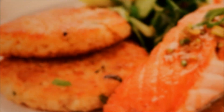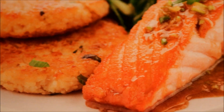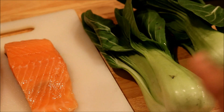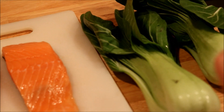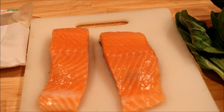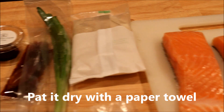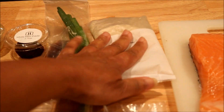This is the ginger ponzu salmon that I'm going to make and here are all the ingredients. I'm going to separate the bok choy off the stock, rinse them thoroughly and pat them dry. Here is the star of the meal, the salmon, and I'm going to rinse and pat that. And here is the jasmine rice — I'm going to put that in the rice maker.